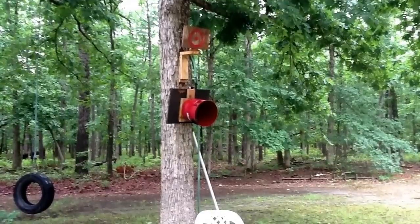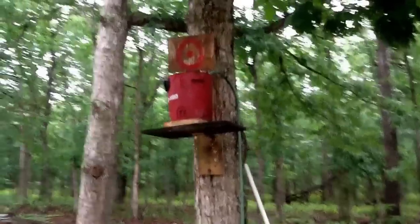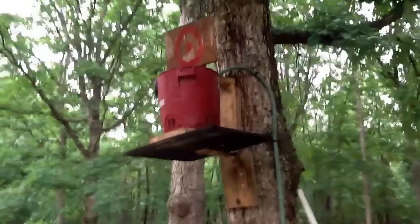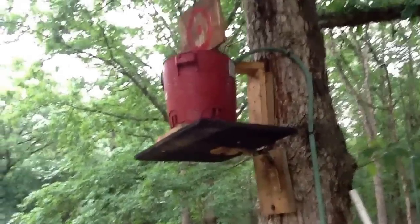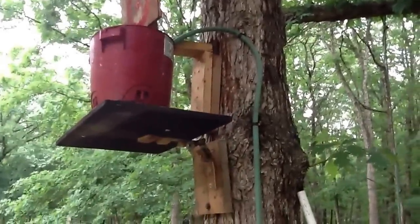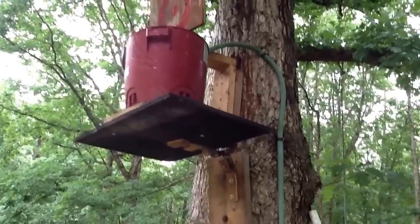Alright, that's how it works. So that's the backyard dunk bucket. Hope you liked it. There's probably better ways you can do it and you can probably make it look better, so make improvements on this design. Do something great and have a lot of fun. And best of all, it's free — all this stuff is just lying around the house.